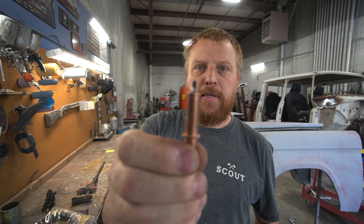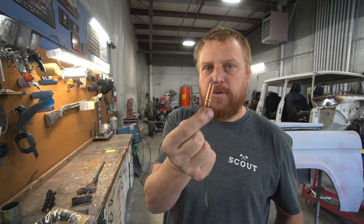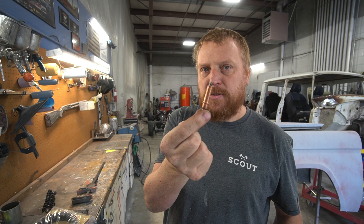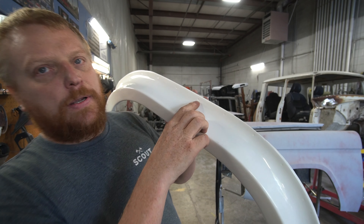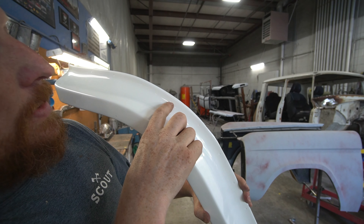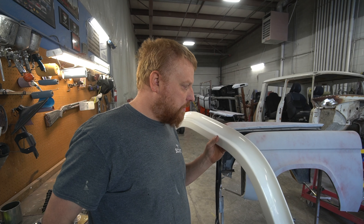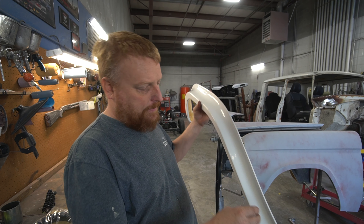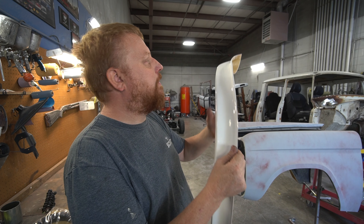I'm going to start with a regular drill with a 1/8-inch drill bit, which happens to be the same size as our little plicos here. The idea is to drill the hole and put these in, or you can use a bolt and thread it from the back side to hold it in place. I'll come through and drill a hole here — there are little indentations molded into the fiberglass flare that tell you where to drill your holes.